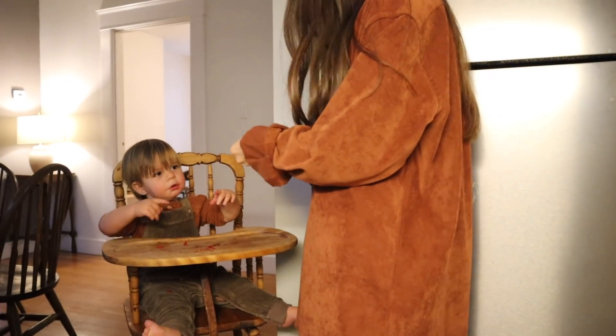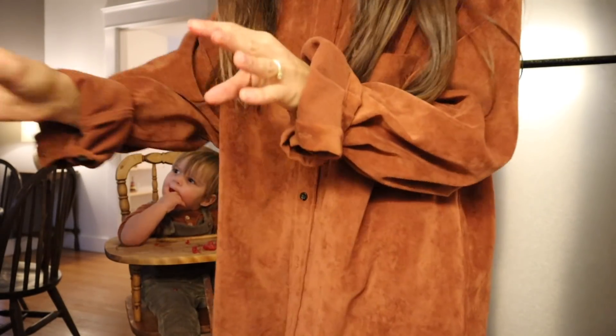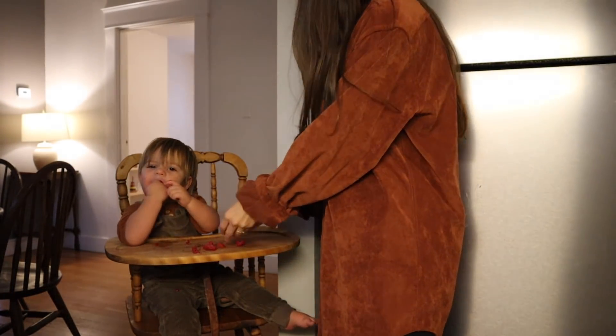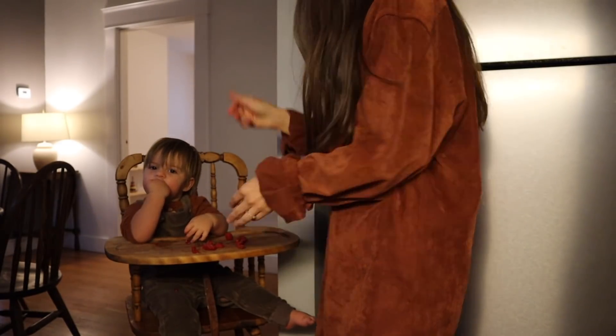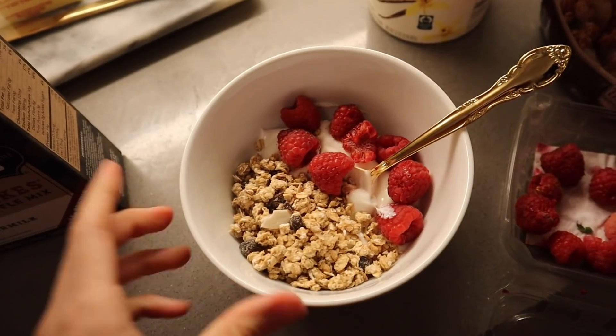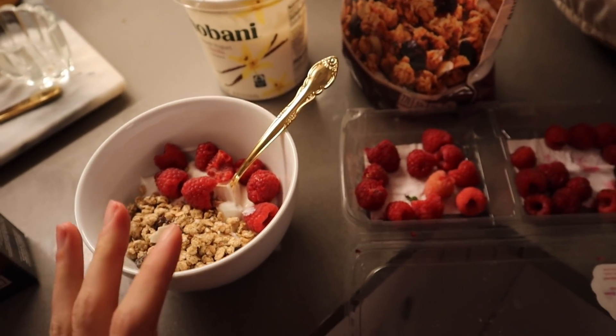I simply always forget to put him in his real clothes until after he's eaten. We were gonna do banana pancakes with the Kodiak stuff, but today we're just having raspberries. I'll do banana pancakes with the Kodiak mix later, but for now I'm just having granola and Greek yogurt with raspberries because that's all I have time for and I'm so hungry.